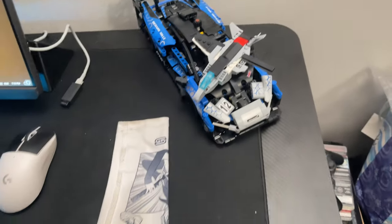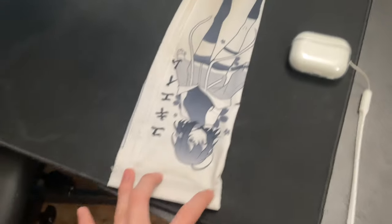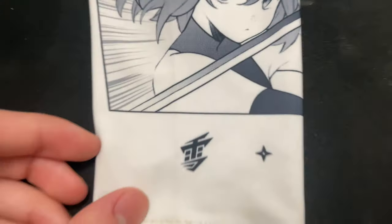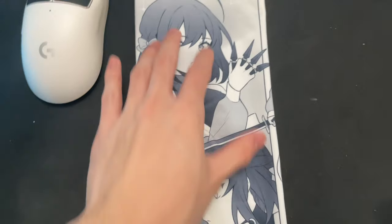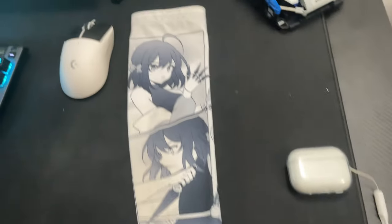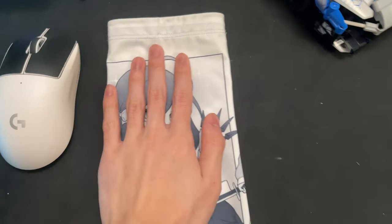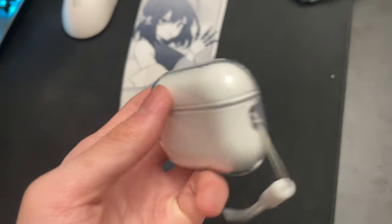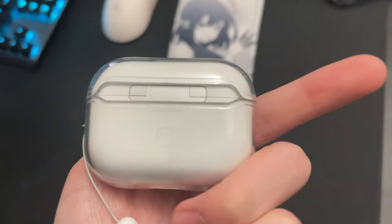Over here we got this limited edition Gamer Supps x Yuki aim arm sleeve — the graphic is really sleek. It's pretty dirty now but the design is clean. And I got my AirPods Pro 2s. Shout out Apple, W products for real.